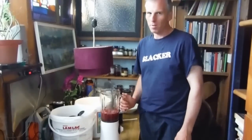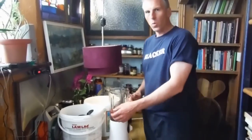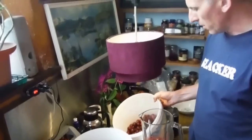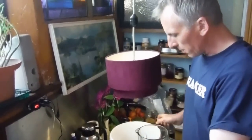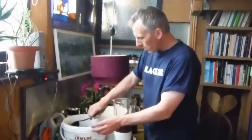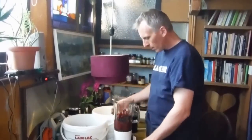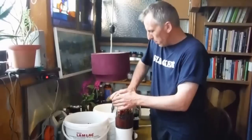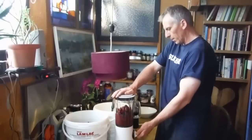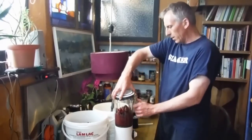This is step two of the process to make fruit leather. We've got our berries here — these are the black currants, and here are some gooseberries. Basically what we're doing is just putting these into the blender, mixing the berries, and giving them a spin.